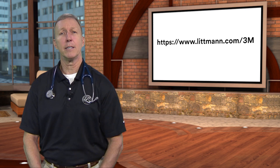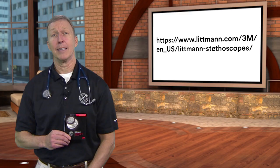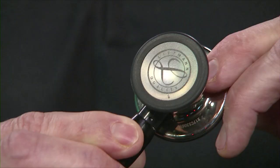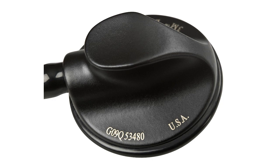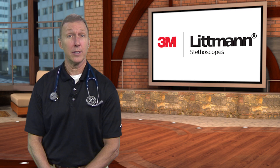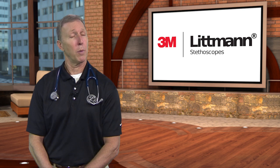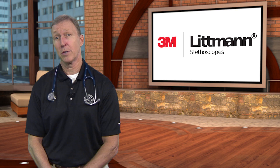Each stethoscope comes with a warranty that varies by model. Check the owner's manual or our website at Littmann.com for warranty information. No registration is required — all that's needed is the serial number engraved on the chest piece. We encourage customers to hold on to their original purchase receipt to identify the start date of their warranty; if a receipt isn't available, we'll use the manufacturing date indicated by the serial number. If a material or manufacturing defect occurs during the warranty period, we will repair the stethoscope free of charge, except in cases of obvious abuse or accidental damage. For expired warranties, 3M Littmann stethoscopes offer a repair service that includes cleaning of the chest piece and replacing the tubing, ear tubes, diaphragm, rim, non-chill sleeves, and ear tips. We also sell spare parts kits for each model for do-it-yourself replacements.